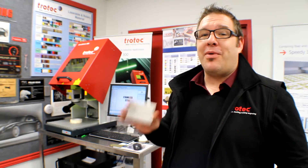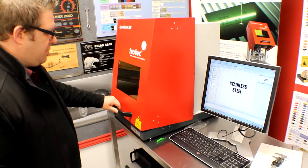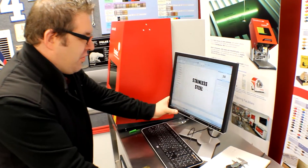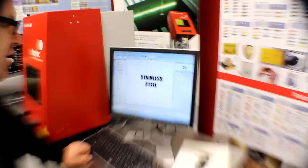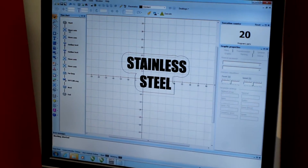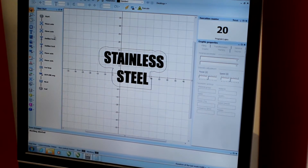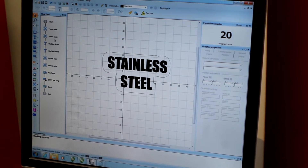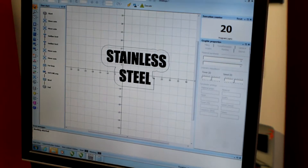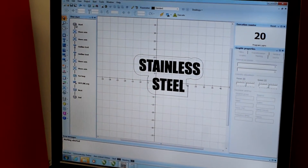But the laser cutting — well, watch this. I've created this file for everyone to have a look at and for us to engrave. We've created a program — this fully programmable software allows us to do a lot of different moves of the focus, and a lot of different engraving types and cutting types. We'll go over what this simple program does.